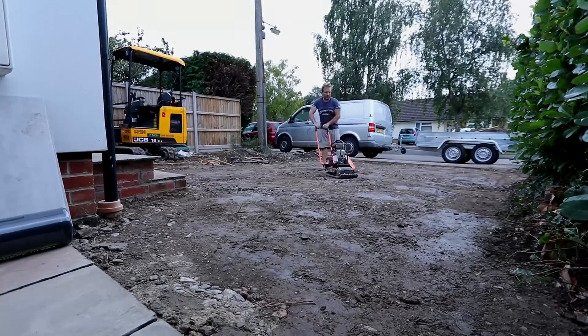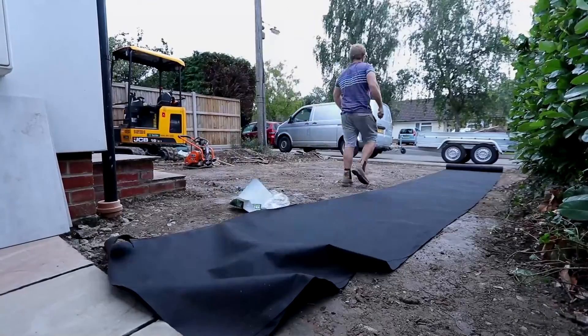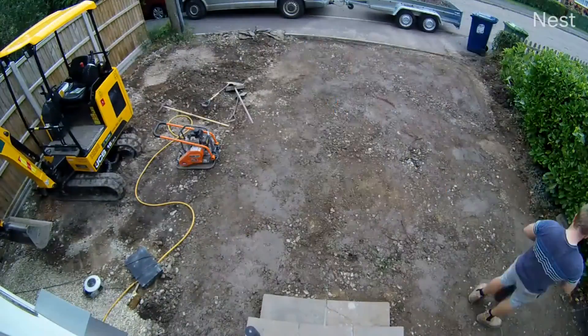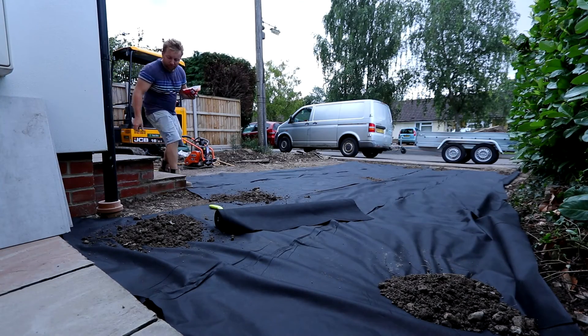Once I'd shifted about the old hardcore and wacker plated that down, the next thing was to get the weed matting in. This will help - you're going to get weeds anyway, it's part of life - but this will stop loads growing up through. At this point anyone walking past always wants to chat, always wants to see what you're doing, and stop you making any progress.